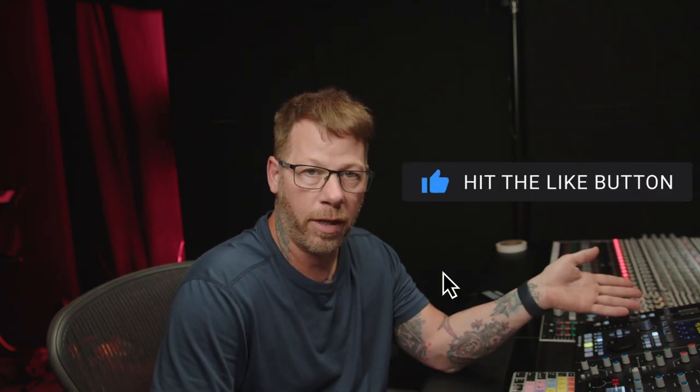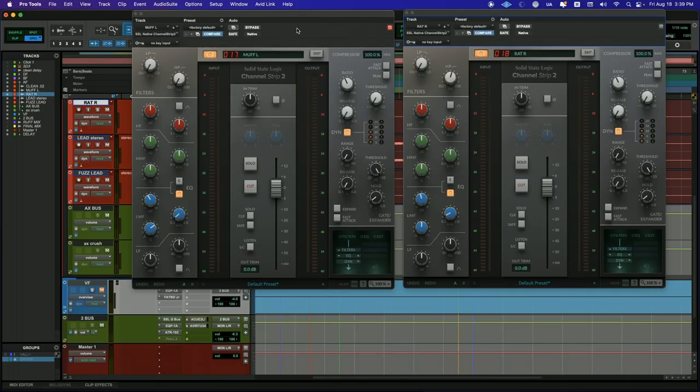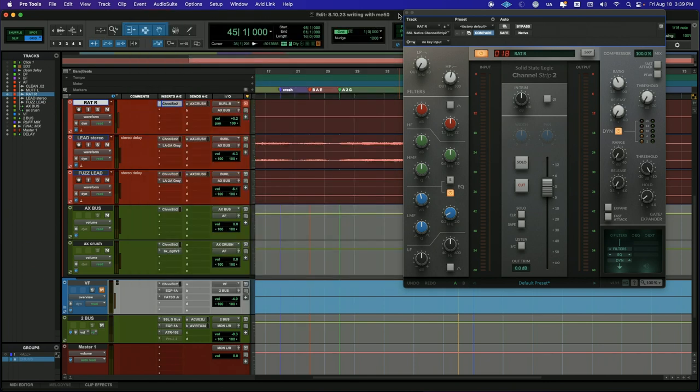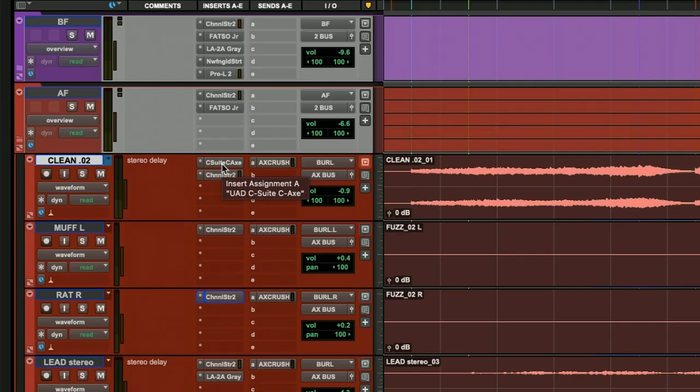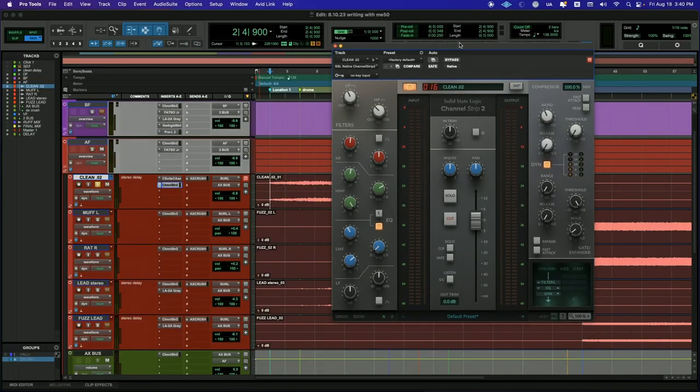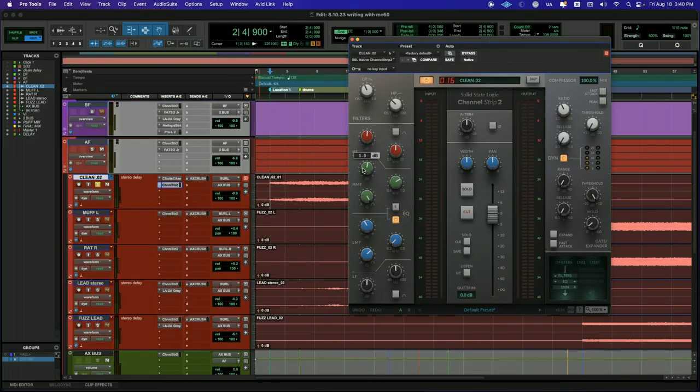Even though I'm not boosting anything, they do sound a little bit edgier with that low mid cut. I did try to boost those things at first and it was just too much — it really clashed with vocals and cymbals. So now I'm going to show you what I did on the clean channel rhythm. I'm not going to do the lead because the video would be too long, but I'll talk about this clean channel and then move on to what I did on my buses.